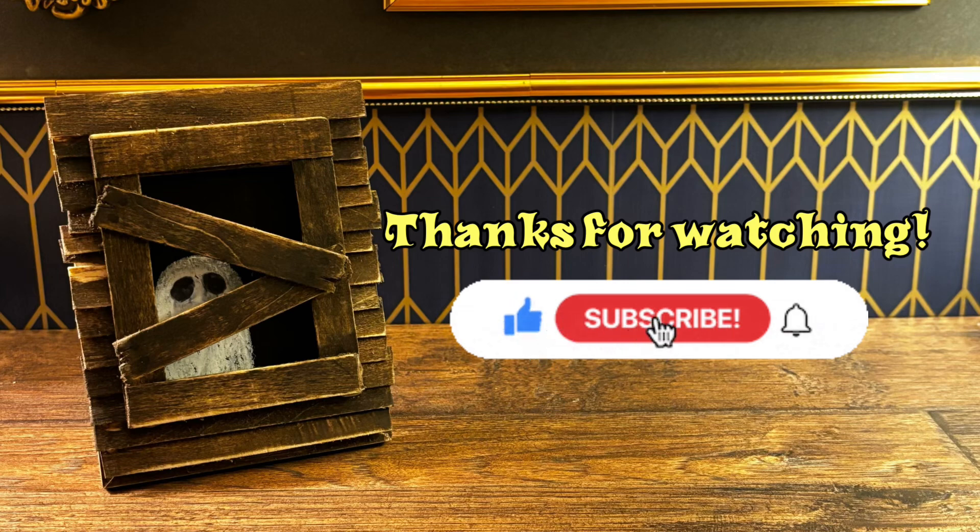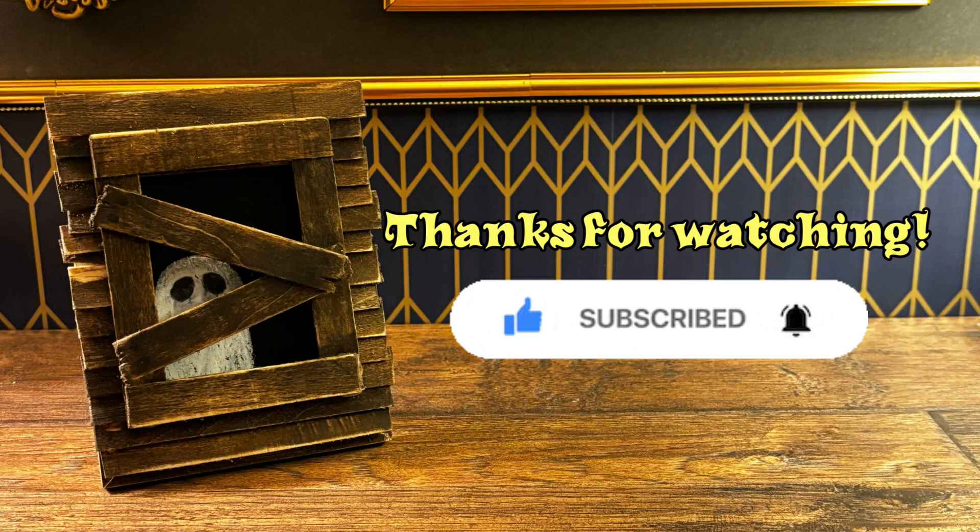Thanks for stopping by. Check out the links below for other DIY crafts I have. Happy Halloween — stay safe out there.